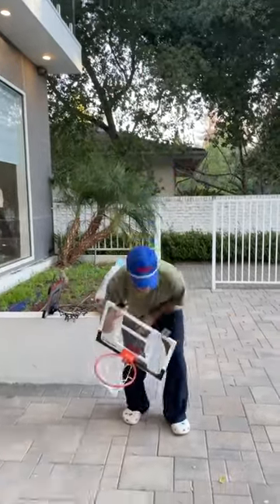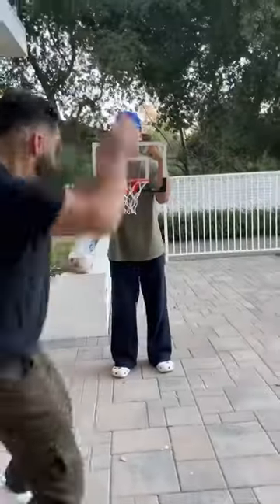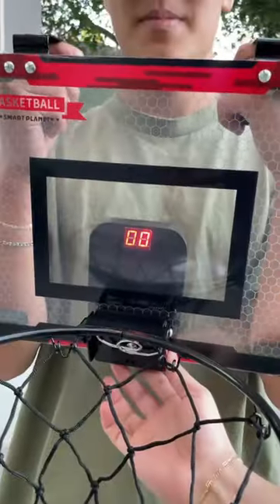Are you ready to take your office or home basketball game to the next level? If so, then this video is for you, because today we're testing cheap vs expensive mini basketball hoops. Our cheap option only costs about $30 while our expensive option was $55.